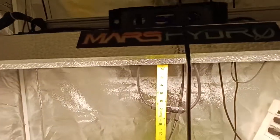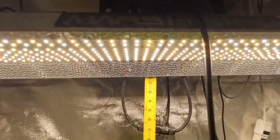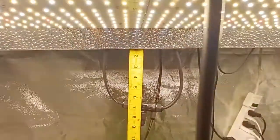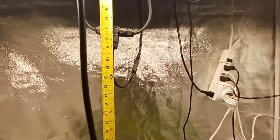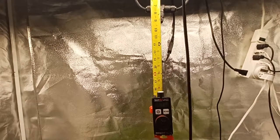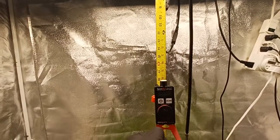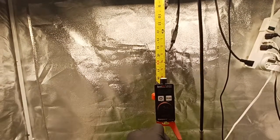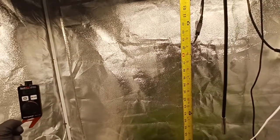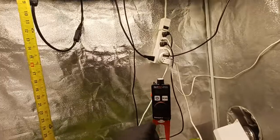I've got a tape measure up — it's about one inch to where the board actually stops up in that lip. Let's see what we get at 18 inches. That's about the middle — not a hundred percent, we're at about 830. You notice as you move out it kind of falls off toward the edges, but it stays within veg range.